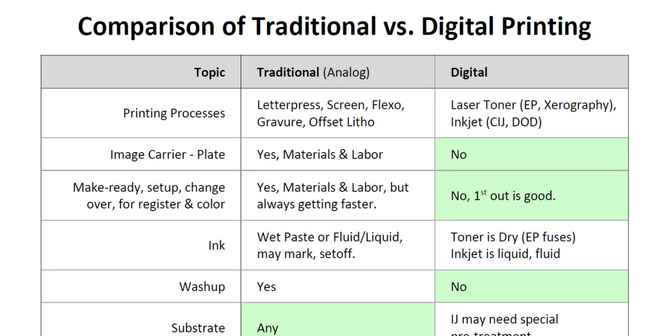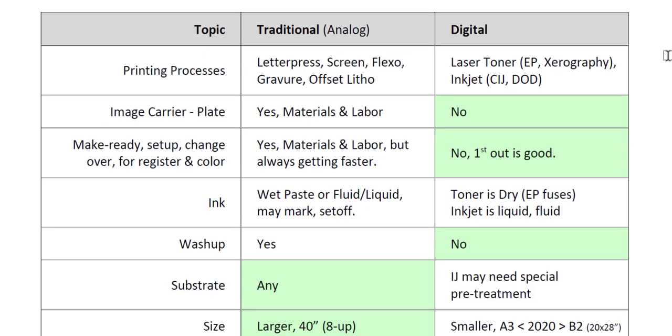Hello everyone, welcome. This is Steve Suffoletto from Area Community College, just south of Buffalo, New York. Today what I'd like to do is compare traditional printing with digital printing, and let's look at the various topics here.